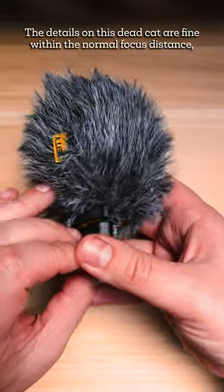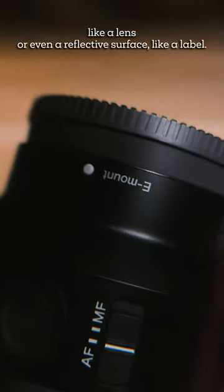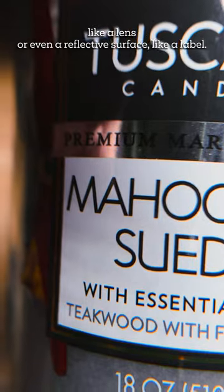The details on this dead cat are fine within the normal focus distance, but horrible when you put it too close to the lens — but the plus ten filter can fix this. And the same can be said for other materials like a lens, or even a reflective surface like a label.